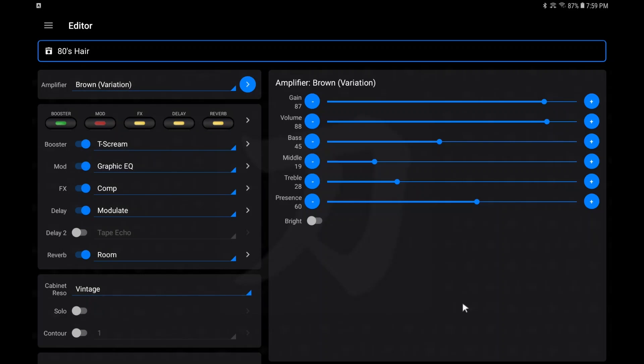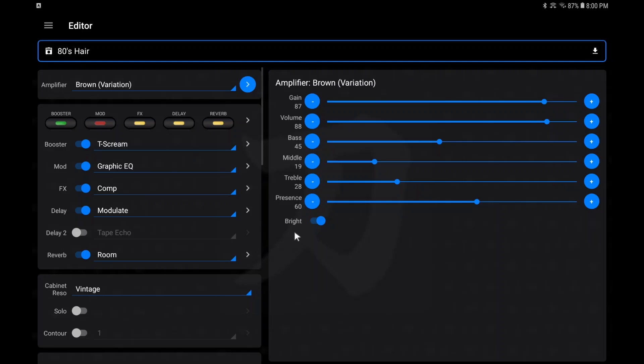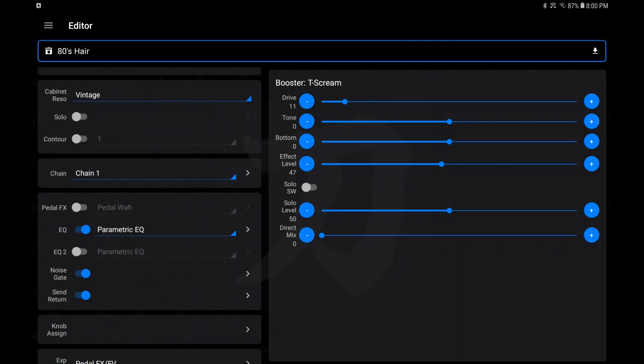On the right side this is where you make all your changes — just like the panel: your EQs, volume, gain, presence, and you've got a little bright button here. Just like some other amps, a touch of a button makes it brighter. As soon as I did that, that indicator appeared showing that a change has been made. That's where you're going to save from. For FX, nothing is different from Boss Tone Studio — it's all the same settings you can adjust.